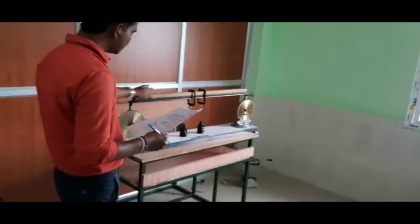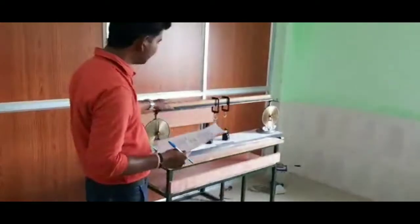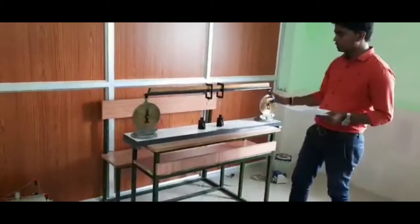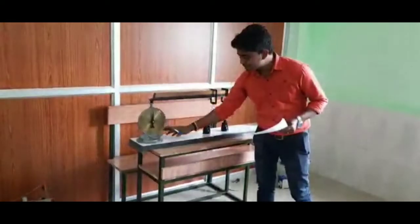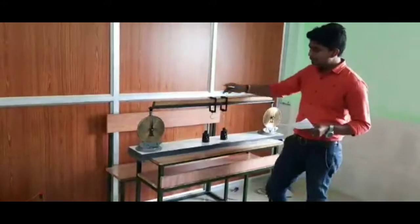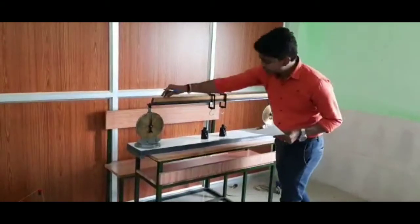We are going to see the parallel force apparatus. Both sides are the same. We have string balance readings on each side. We can see the parallel scale variation — the scale is easy to read.